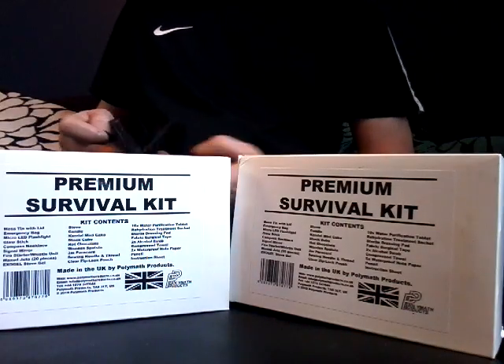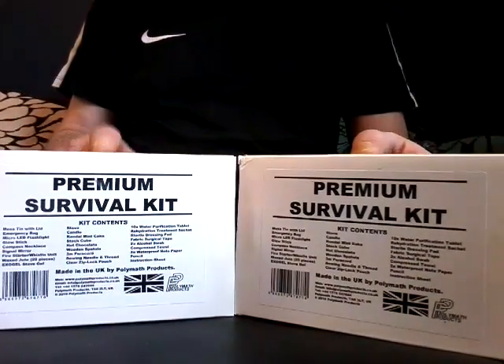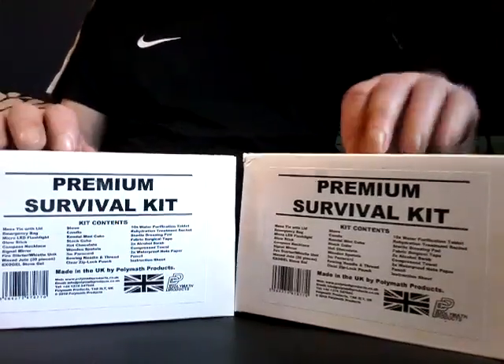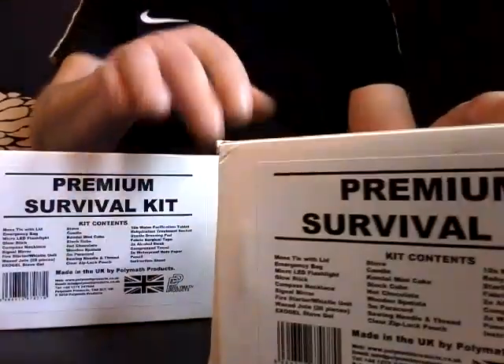Alright everybody, something I'd like to share with you. Don't know if you've come across these before — these are the Polymath Products Premium Survival Kit. There's a bit of a contents list there. Polymath Products, made in the UK.